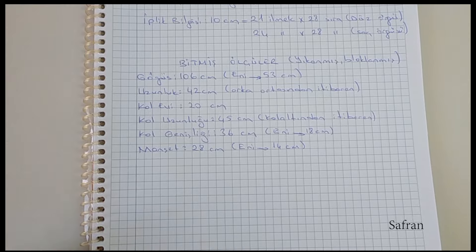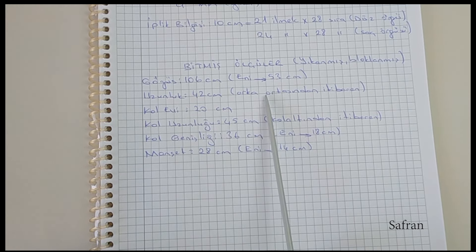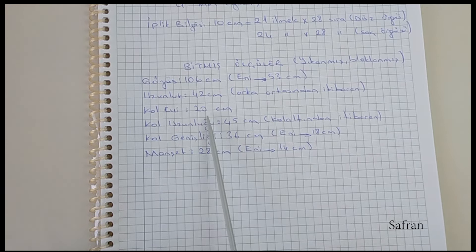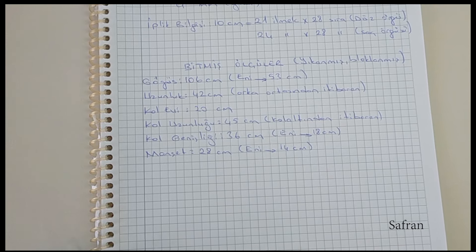Bitmiş ölçüler: göğüs genişliği 106 cm (yani eni 53 cm). Uzunluk arka yaka ortasından itibaren 42 cm. Kol evinin uzunluğu 20 cm. Kol uzunluğu kol altından itibaren 45 cm, kol genişliği 36 cm (eni 18 cm). Manşet genişliği 28 cm (eni 14 cm). Tabi bunlar yıkandıktan ve ilmek çıkarıldıktan sonraki ölçülerdir.